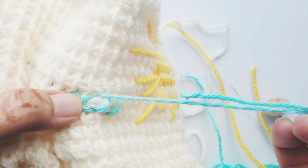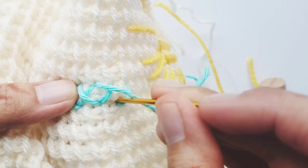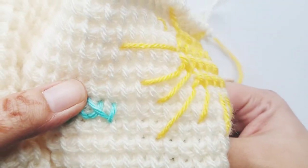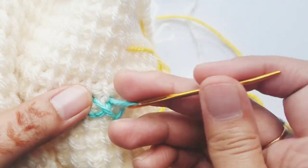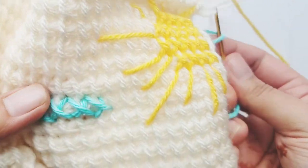You've got X's and you can use any yarn from your stash. The great thing is it's like an open canvas — you can create any design on your Tunisian crochet work. So that's how you do cross stitch.